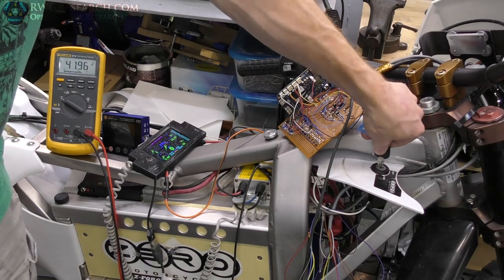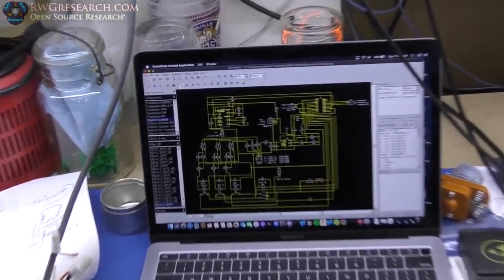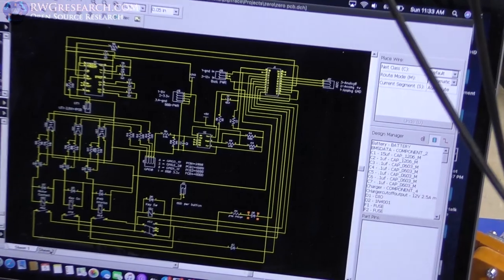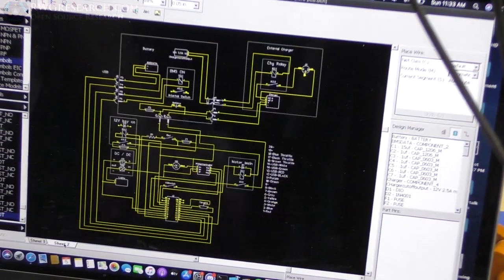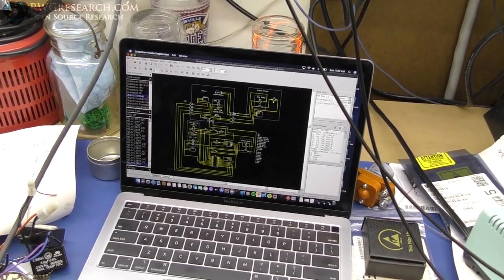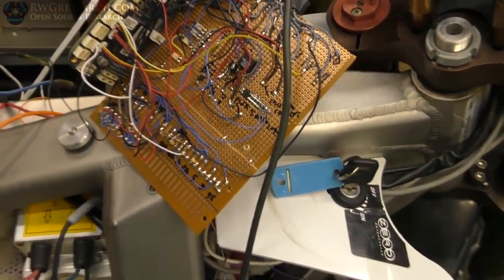I have everything in schematic form now. Let me get you a close-up for reference. There's my full schematic on the circuit board and there's my full schematic on the bike itself. That was a lot of work - I'm very glad I built it here on this board first to save some time.